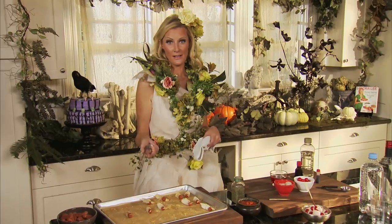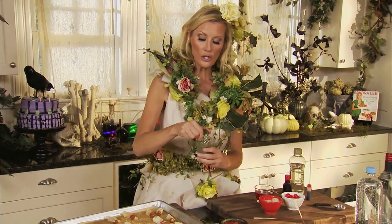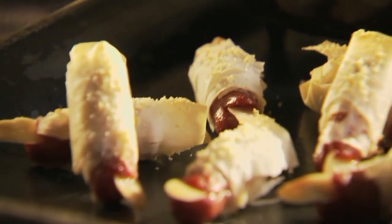Now for the dipping sauce I promised you — check it out. Whatever pizza sauce or Italian sauce you have in the pantry is going to work perfectly. Put it in a bowl, then add just some Italian herbs. And that's it. You've got a genius dipping sauce. How wonderful is that dish.